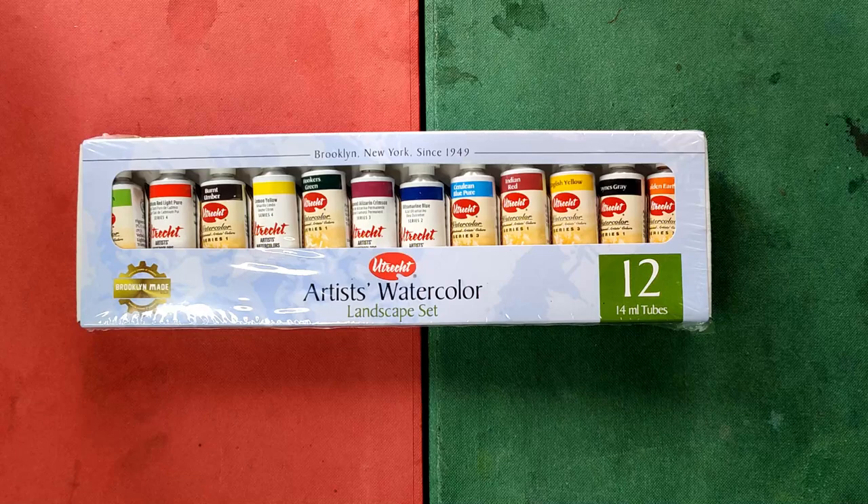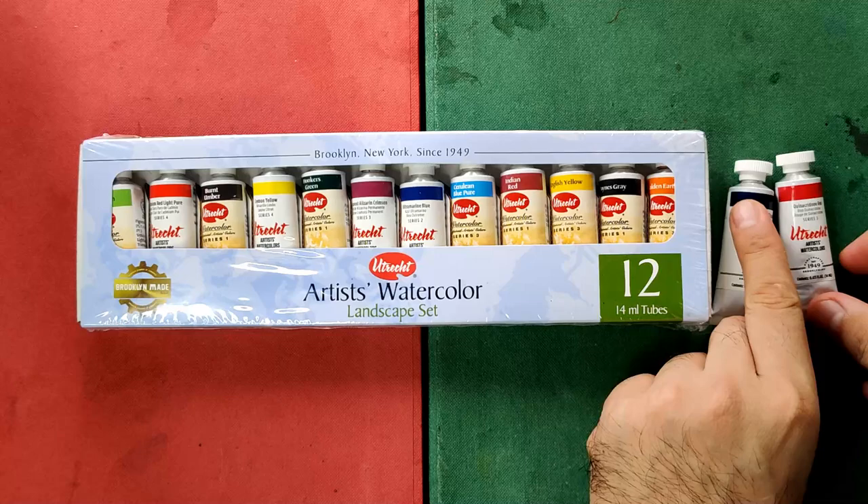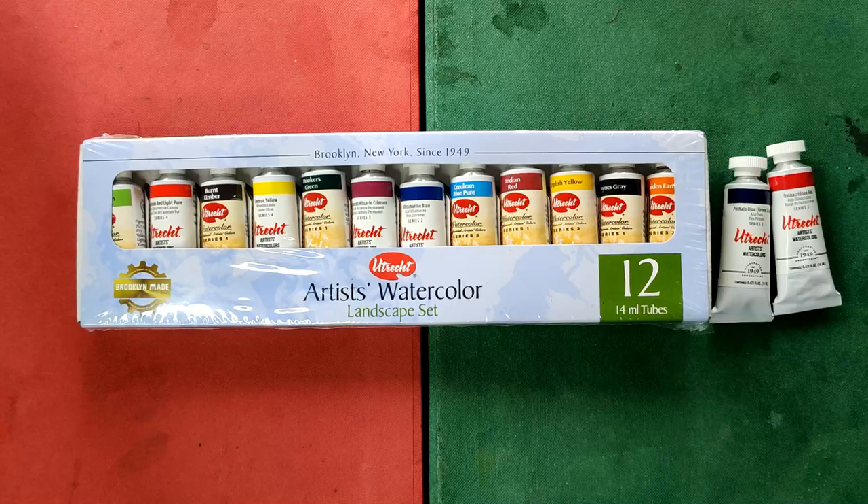I also got two more tubes or colors for $10.58 and $12, or roughly 518 and 588 Philippine Pesos. That makes each tube from the landscape set to be only around $9.43 or around 460 Philippine Pesos, which is much cheaper than getting solo or individual tubes. Of course, those prices exclude shipping fees of FedEx.